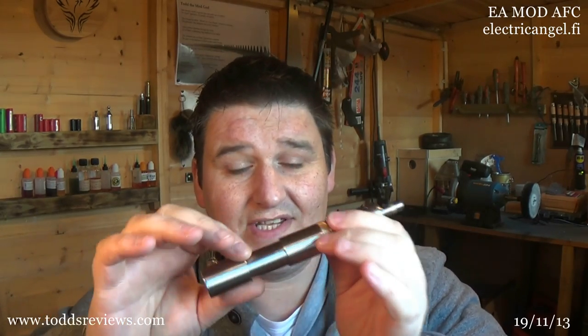I'm kind of late to the game on this one, but the guys got in touch and said how do you fancy having a look at the Electric Angel, the EA Mod. Plus, they also sent on the Nebula, which is their new atomizer as well. I'll review that at a later date — this is just going to be about the mod itself.